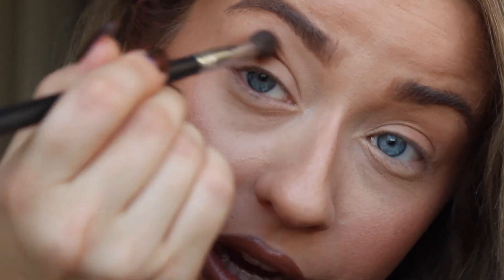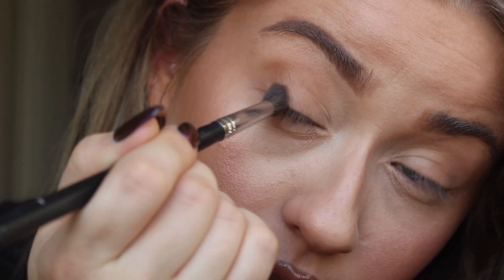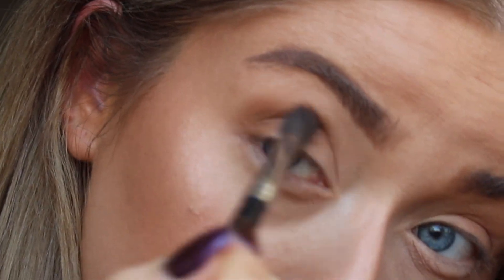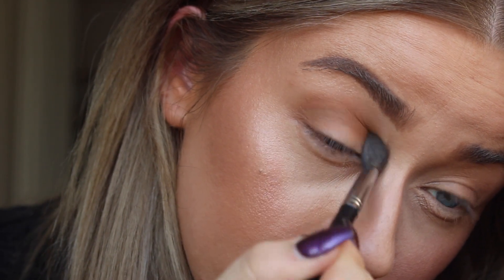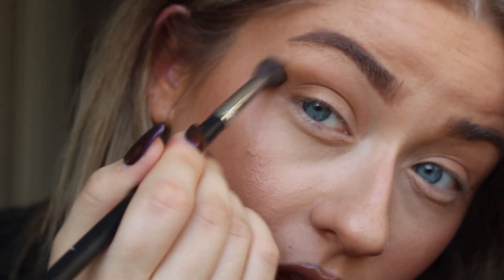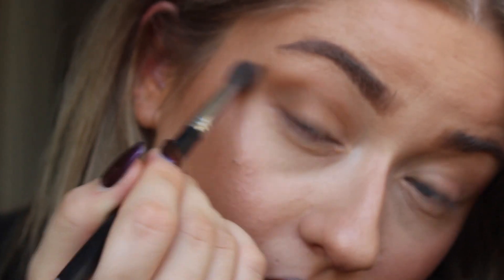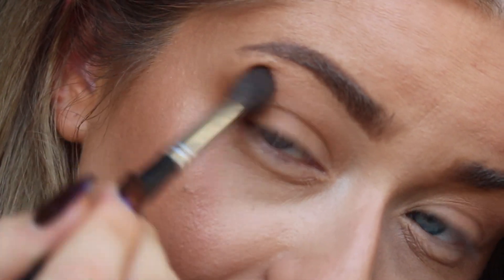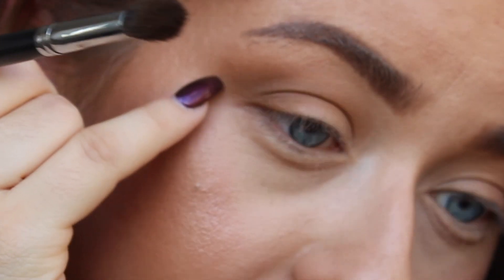So let's get started. What we're going to do first is apply the Hula Caramel into the crease area and create a nice V shape, going all the way to that crease. The trick is to elongate the eye by doing circular motions going outward into the skin, outside of the eye area. I always make sure this blends into my natural skin.